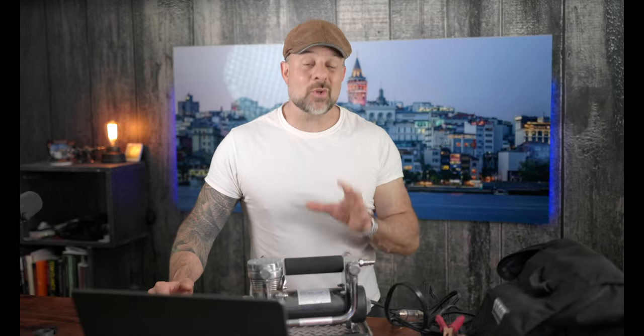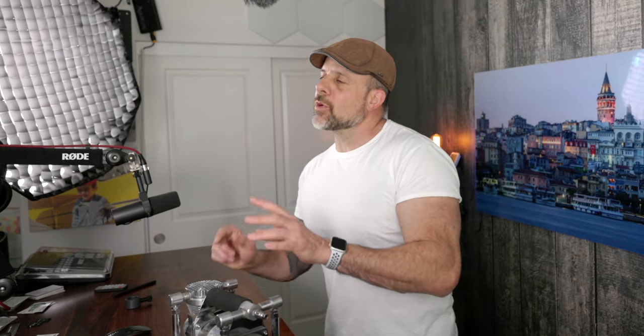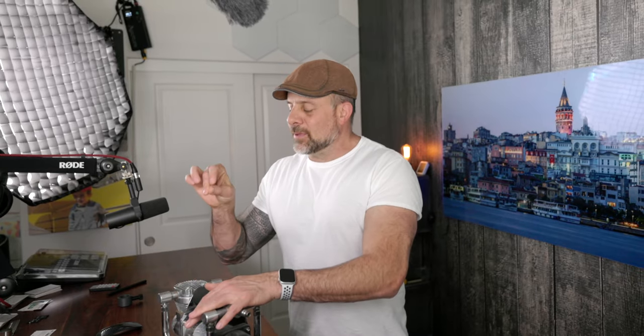This air compressor has fast inflation rates. For example, it can air up a 37-inch tire from zero to 30 PSI in less than five minutes — that's not bad. It can also run at 150 PSI for up to 15 minutes at a time.